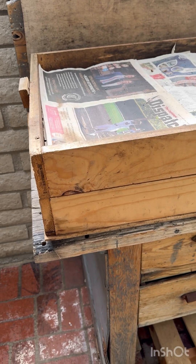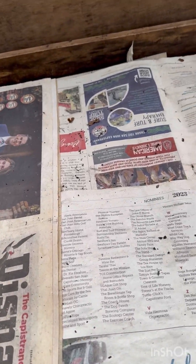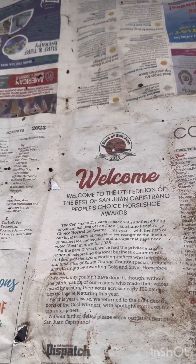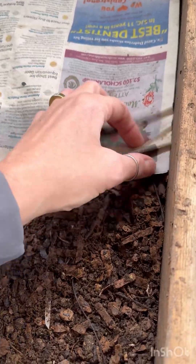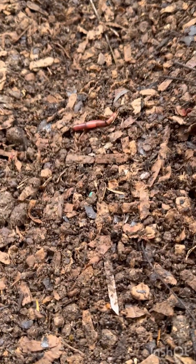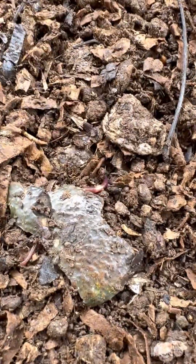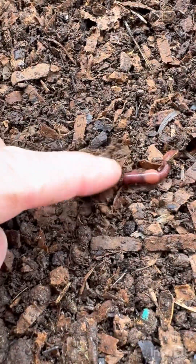I often see questions about how to know when a bin is healthy and when worms are active and healthy. The first thing you do is pull back your moist covering and you should see quite a few worms on the top, like we see right here. When these worms are exposed to light, if they are healthy and active, they should hide away within a couple of minutes of being exposed, just like this one here.